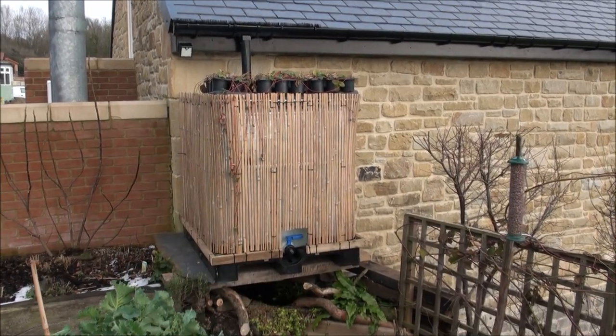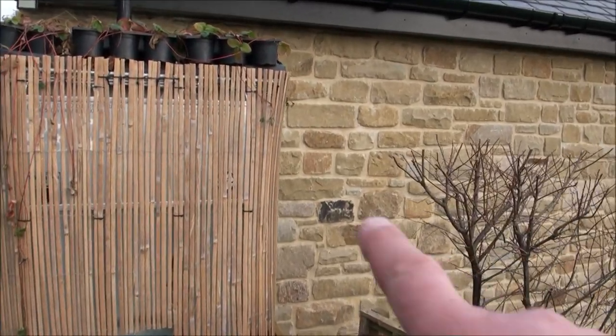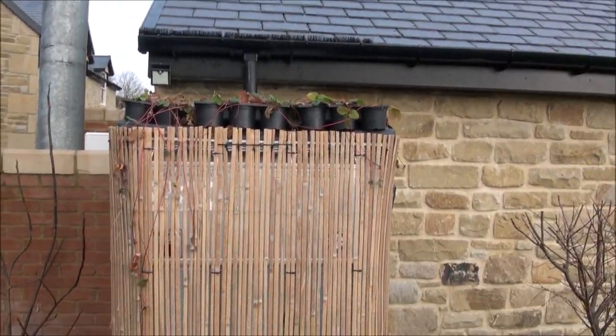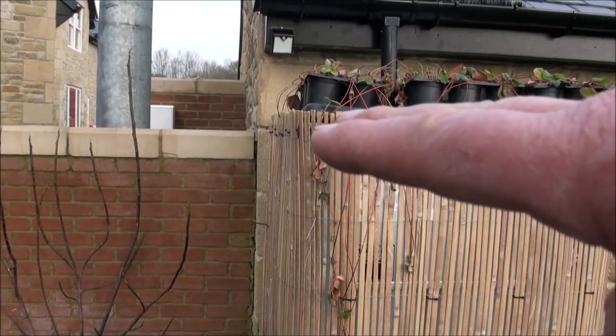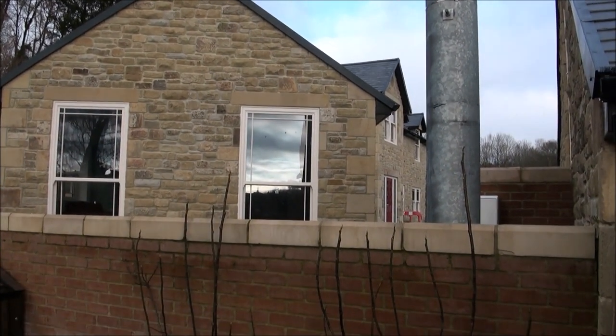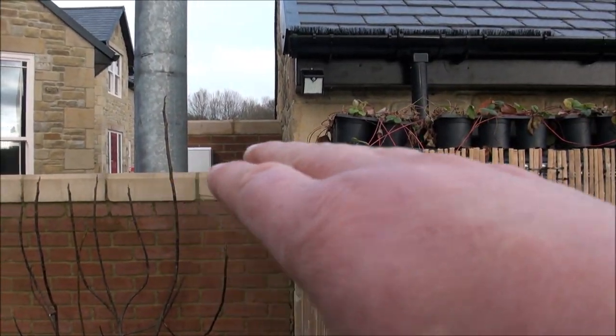I've covered it with bamboo screening, so it matches in really well with the stone that James has put on the back of his garage. I've positioned it at a level where James, who will soon be living next door to me, when he looks out of his kitchen windows, won't notice it — he'll be looking over the top of that.